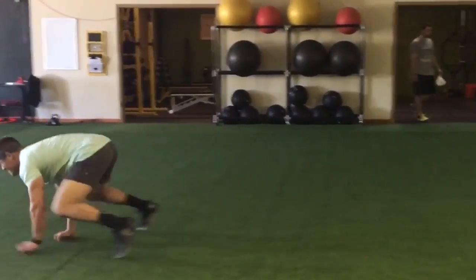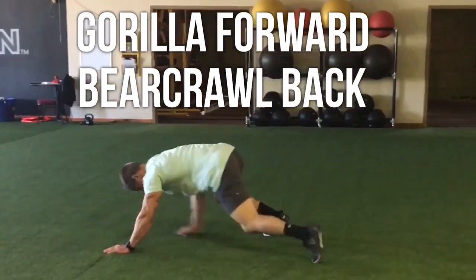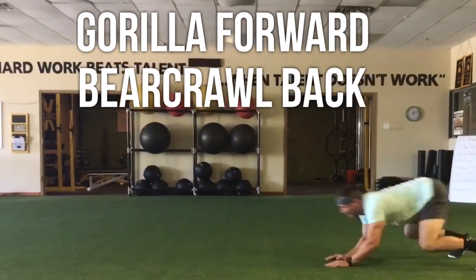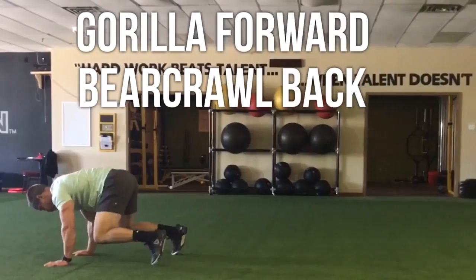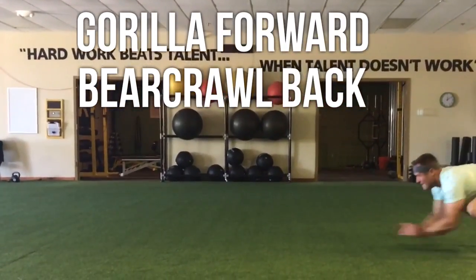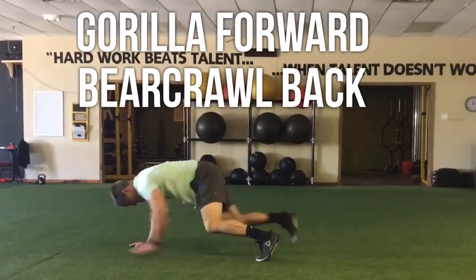Here we go — baby Titan tone at home bodyweight Wednesday. You're gonna start off with gorilla forward and bear crawl back. This is a workout I did; it only took me eight minutes to do. I had a very busy day but I got this sweat in. Starting off gorilla forward, you're pretty much lunging forward with your hands.